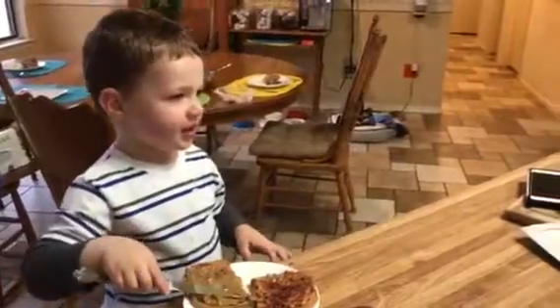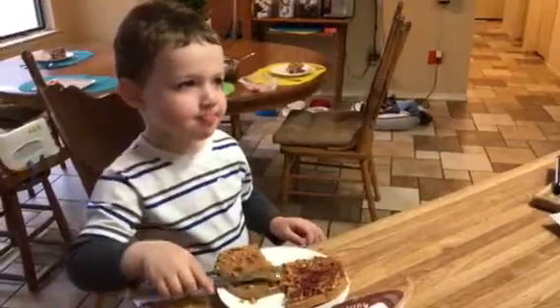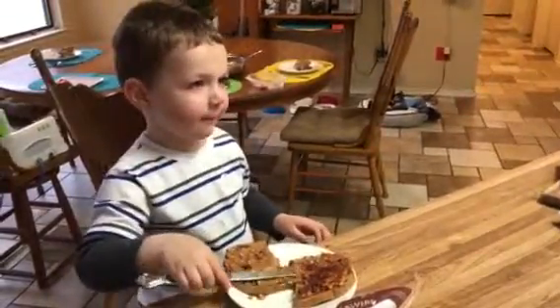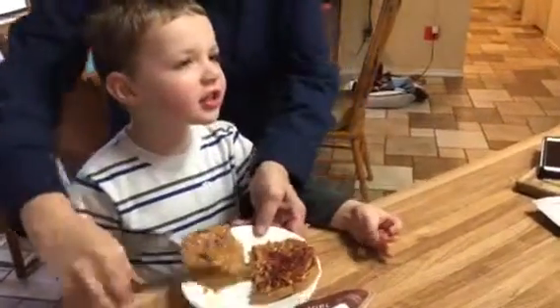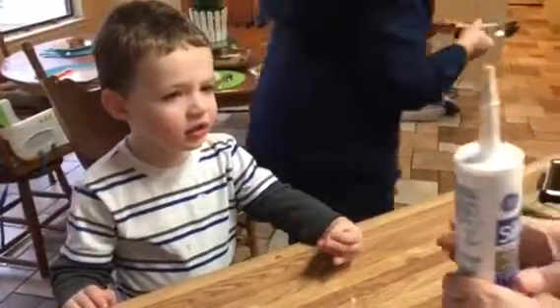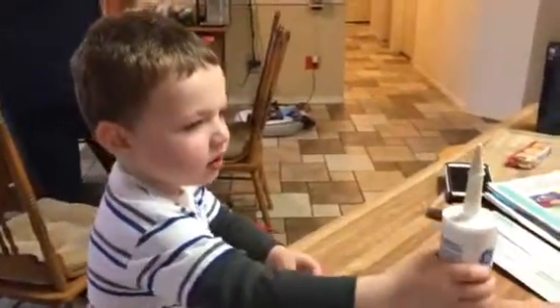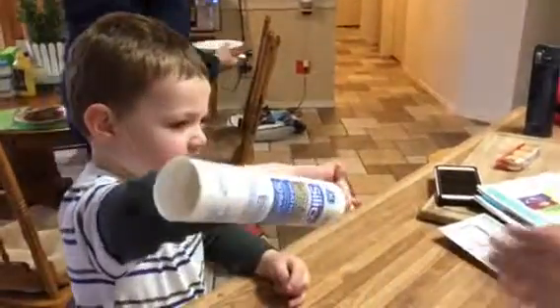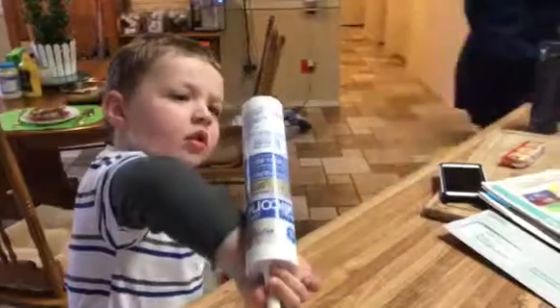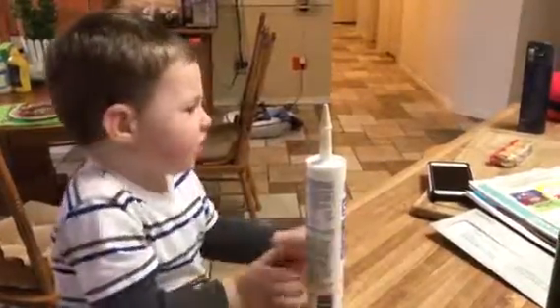This one? This is a weatherproof cup. It goes around the edges of windows and things. Can I squish it? It's kind of squishy. It is a sealant, so that you don't get stuff in between the cracks. I can't squish it much.